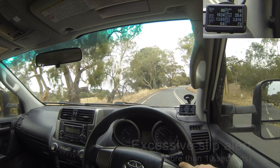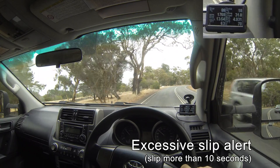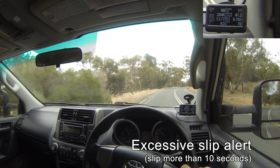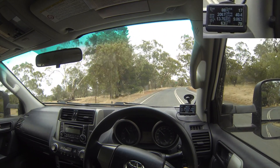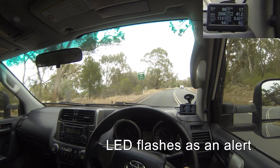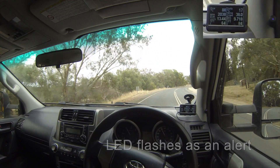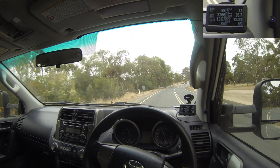Lock-Up Mate has a feature where it'll flash the LED to warn you if you're slipping the torque converter for too long. So in this situation it's slipping, it's not locked up - I've got it in that situation deliberately. You can see now the LED starts flashing, telling you to change back to fourth if you want to get it locked up. And there it goes.